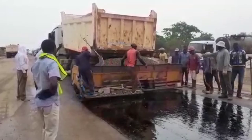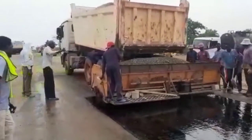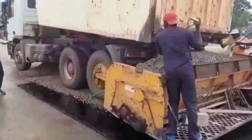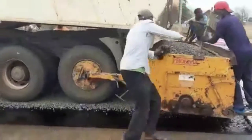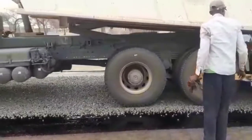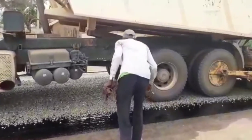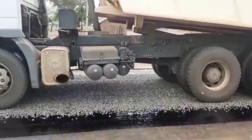If you do not have the chipping spreader, you may use the payloader to spread the chippings manually, or you will have to use labor to spray the chippings. You can see the chippings are coming out of the chipping spreader quite easily. Once we are done with the spreading of chippings on one side of the carriageway, we can spread the chippings on the other side.